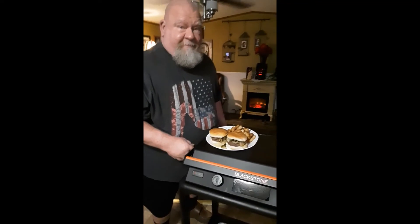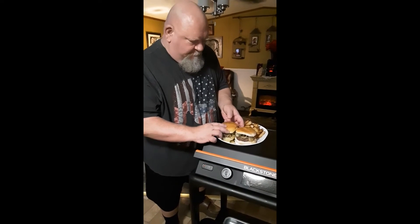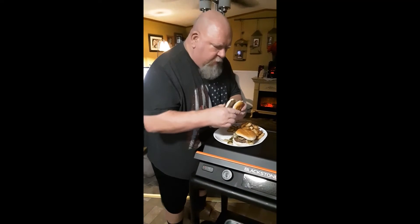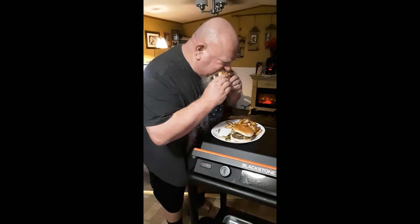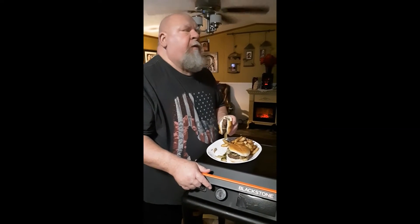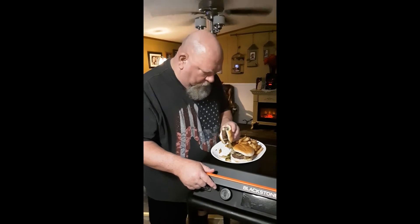Now, my honey is going to do the taste test. Give it a try, baby. It smells wonderful. How does that taste? You think there's anything else that can make it even any better? Yes. What's that? A big kiss.